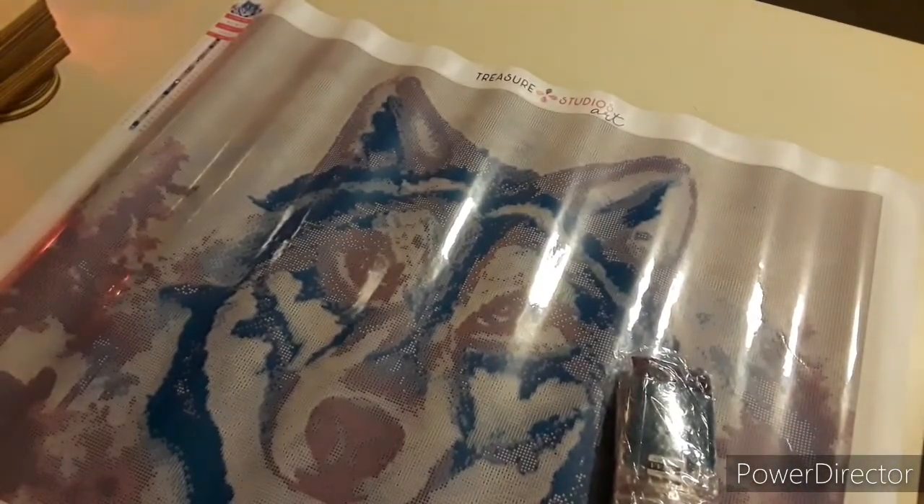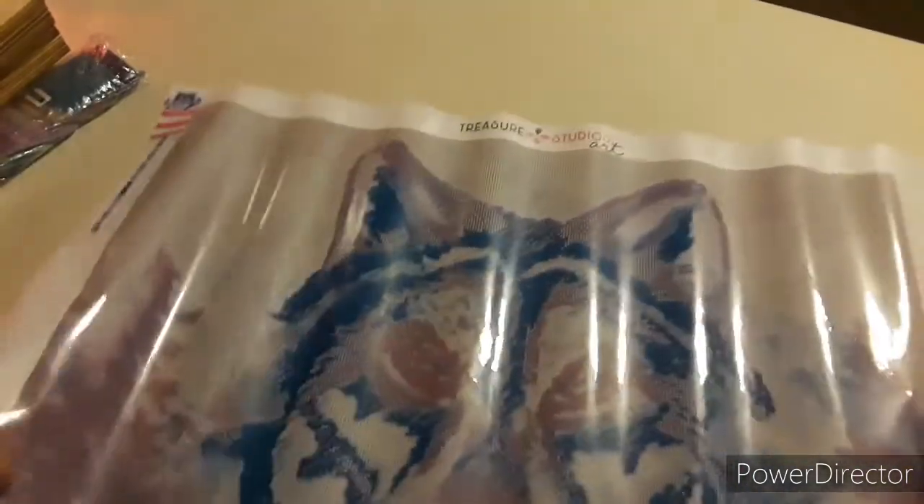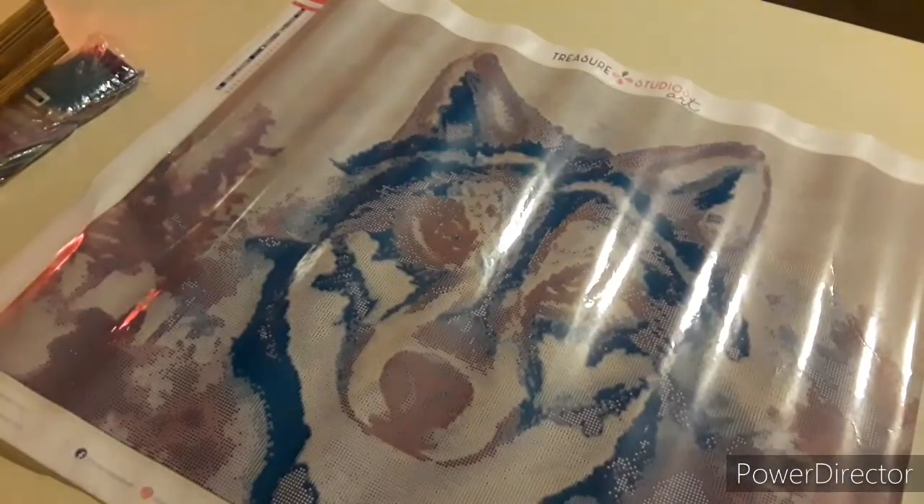I'm in the kitchen trying to record because my craft room is covered in stuff — my drafting table, my other table, all covered. Sorry about the glare. But good lord, how stunning is this fox?